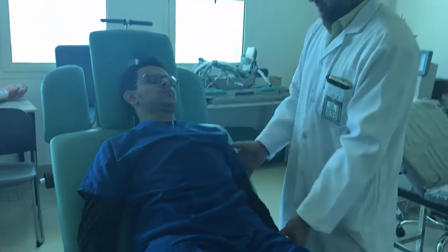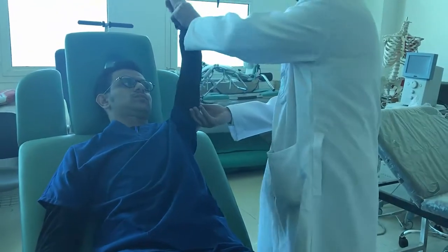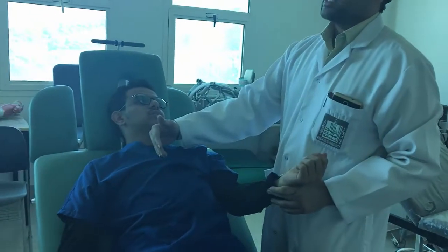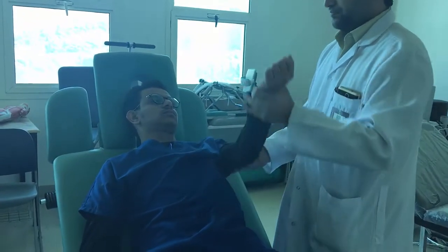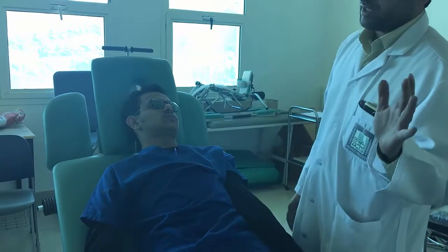Remember, you are not going to give any shoulder movements. Don't go beyond this level — this is contraindicated after surgery. Maybe up to 45 degrees maximum, not more than that.